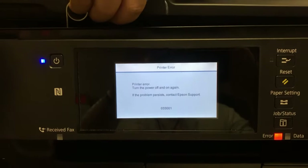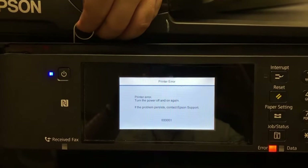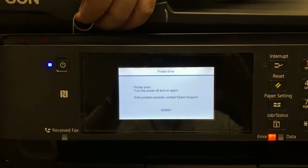Hey guys, it's Kevin. Today we're going to fix this code of death, 0330012346.